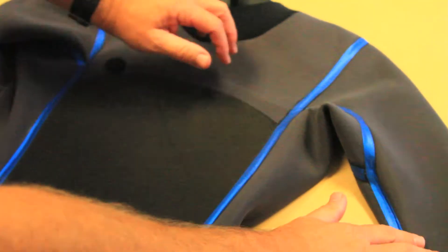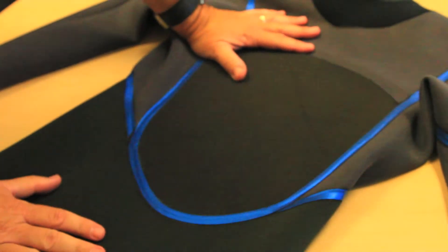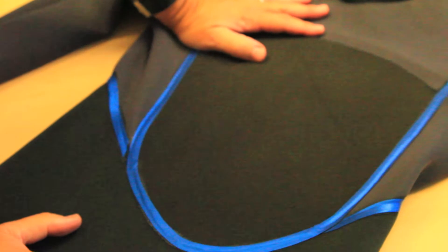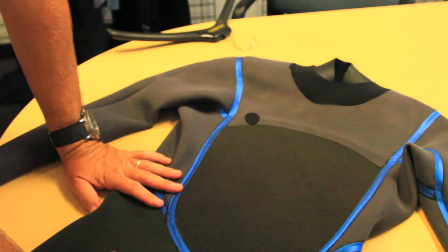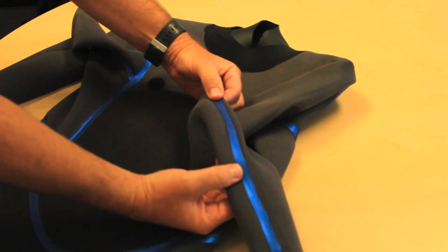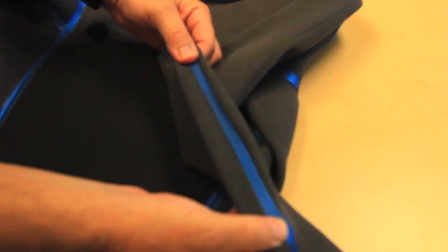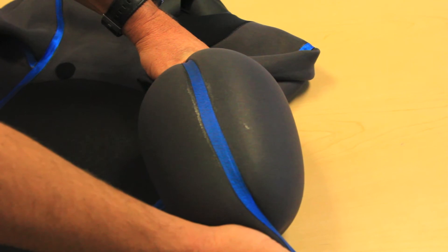You've got your Xtend material on the upper body, so that's going to give you maximum stretch — less resistance in the water because this is 100% stretch throughout. Also, you have the blue fusion seam, which is pressure bonded to the suit. It's a closed cell foam that stretches with the seam, and you can see how it really locks any potential water out of your suit.